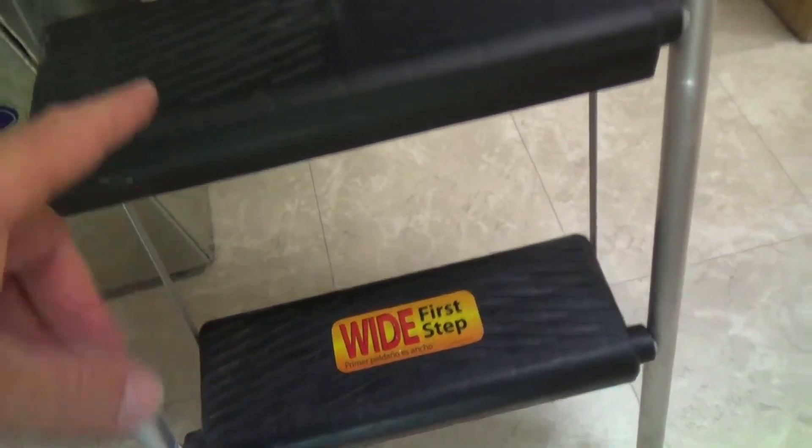A Werner. Now these stair treads are about the same width, maybe a little less, but they're still pretty wide and I like that. It goes up just as high as the other one. And here's the other thing I like — you can put it right up against the wall.